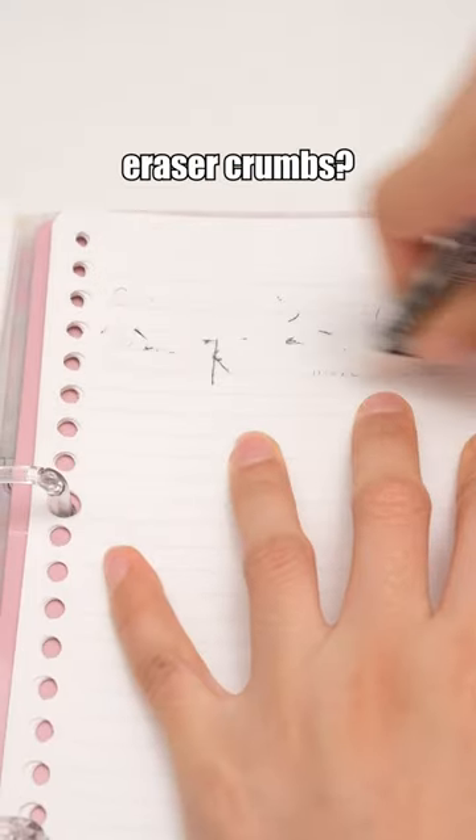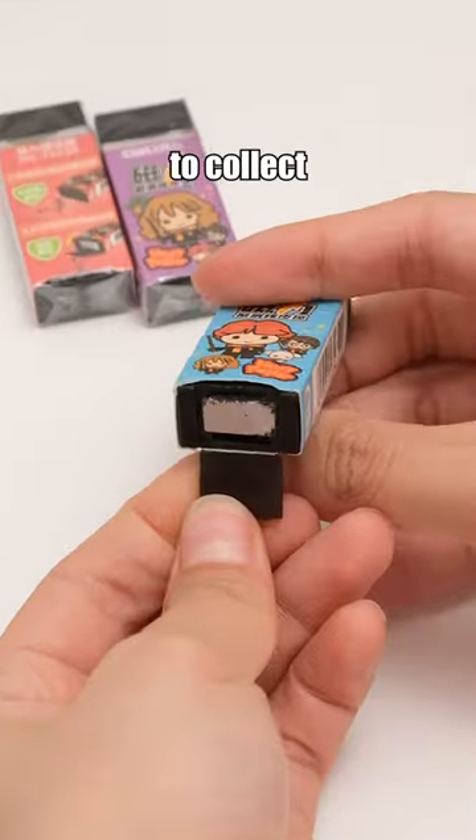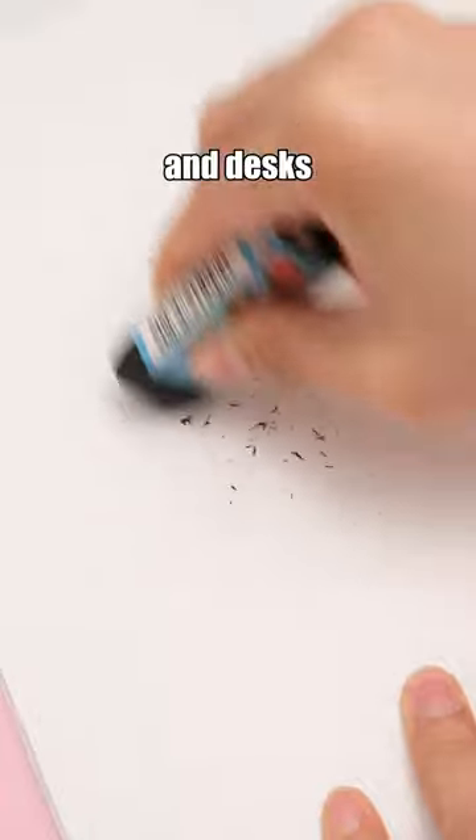How do you handle eraser crumbs — sweep or blow them away? Give this a try! With a magnet to collect eraser crumbs, cleaning paper and desks is a breeze.